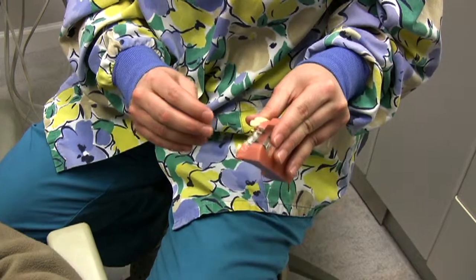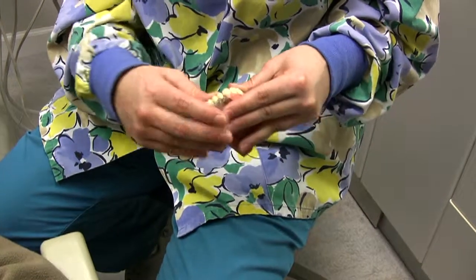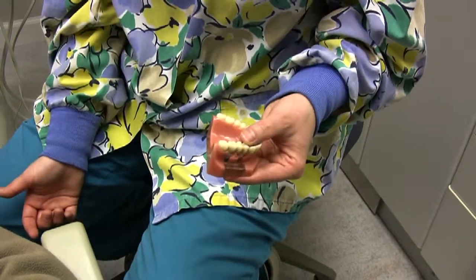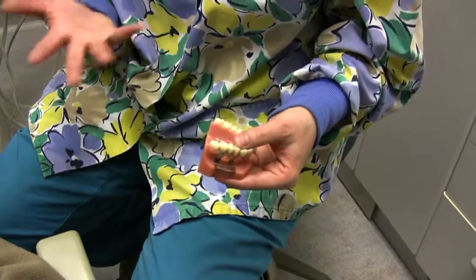You have to have a couple of months, or about a month or so, for it to heal before you have the crown done. Dental implants can cost between $1,250 and $3,000, but I'm not really sure since we are sending you to a specialist.